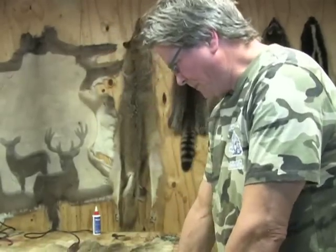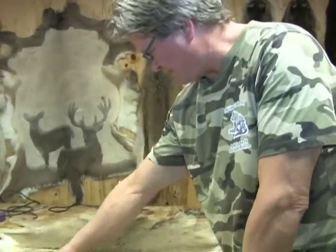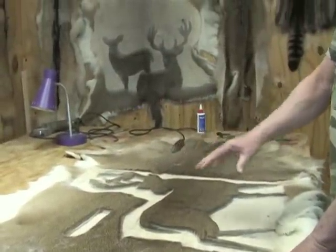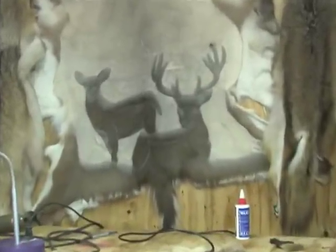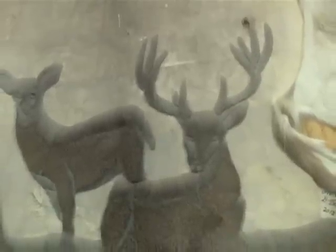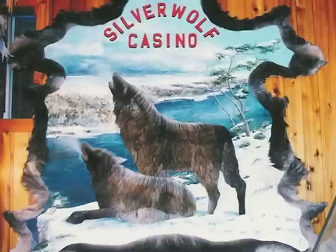The deer hides have different colors - I demonstrated the different colors. Elk hides have a little more variation in color. I can get a little better detail out of them. Most of the custom work I've done over the years has been on elk. But I also do moose and buffalo - they're a little harder to work with, but they work out pretty good also. You've done some bison hides? Yes, some very large bison hides. It takes a big wall to display those.